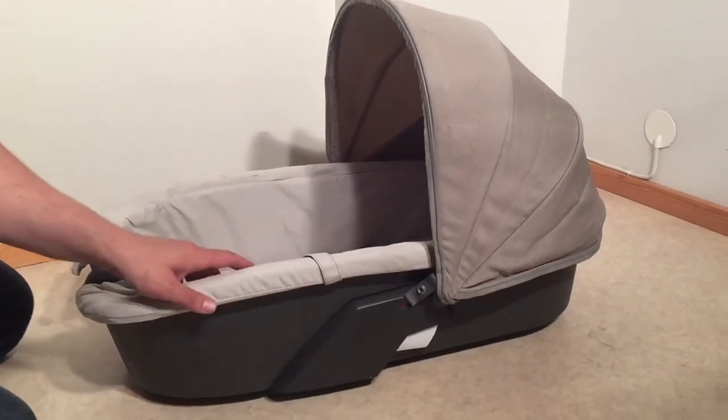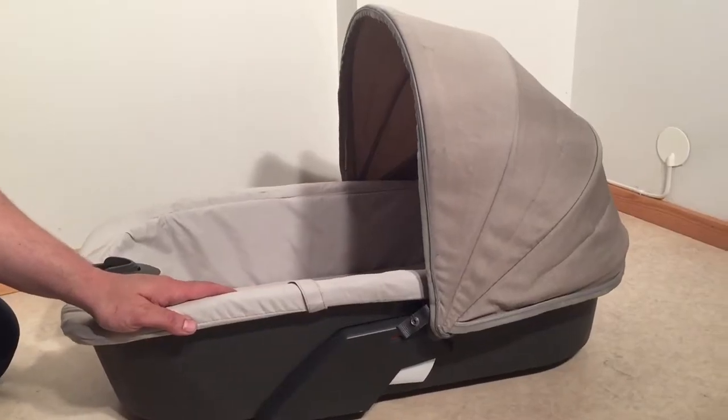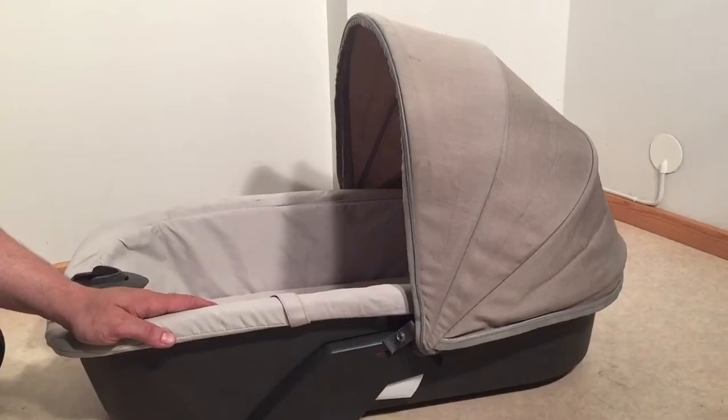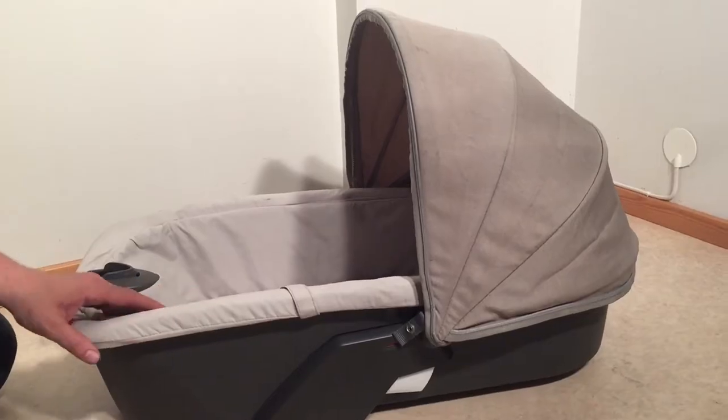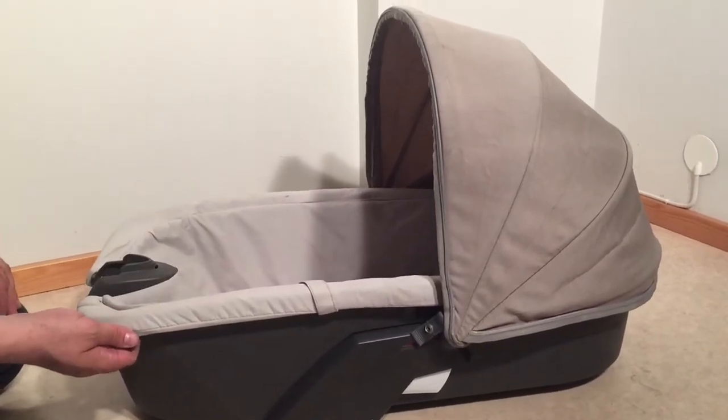Today we're going to show you how to remove the textiles from the carry cot of a Stokke Xplory. It's an older model of carry cot but the principles are the same as with the newer models, and the principles are also the same as with the bag that goes with the Cruzee and Trailz models.